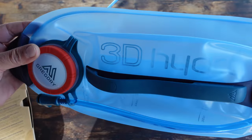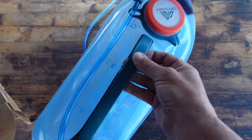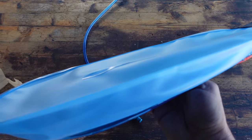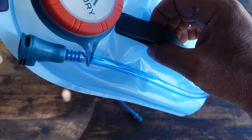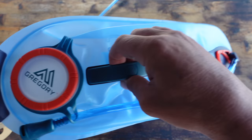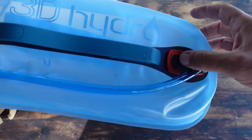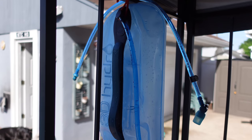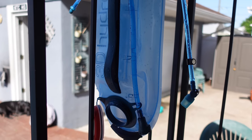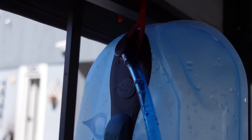Some of the specs on this Gregory 3D hydration bladder: right off the bat it features the 3D quick dry. The self-molded 3D reservoir design prevents contact between the top and bottom layers, speeding up drying time and discouraging bacteria growth. It also has a quick dry hanger — you can fold it out on the bottom, and after you wash it or finish your ruck, you set it up to dry, once again preventing bacteria growth. Excellent feature.